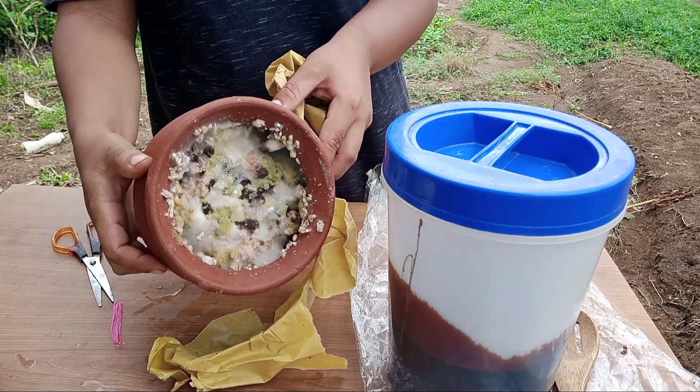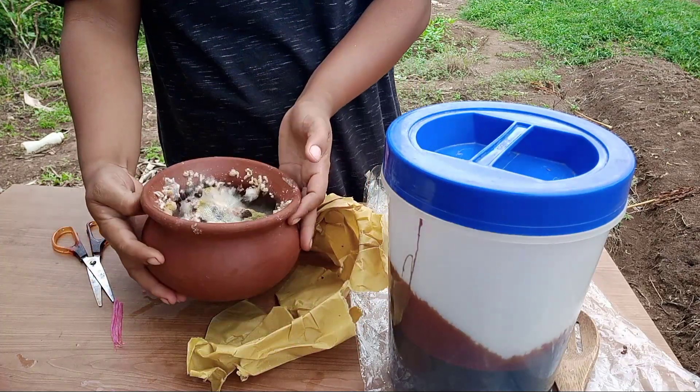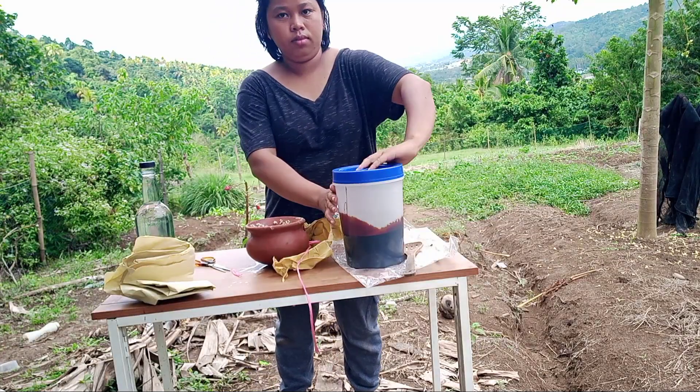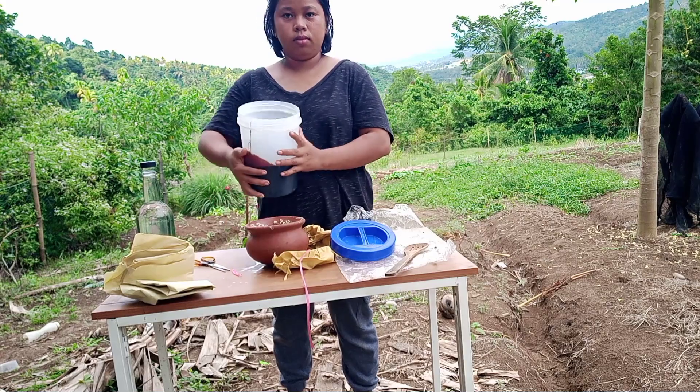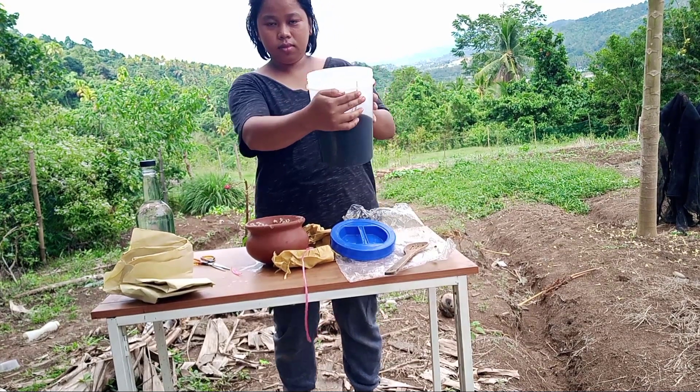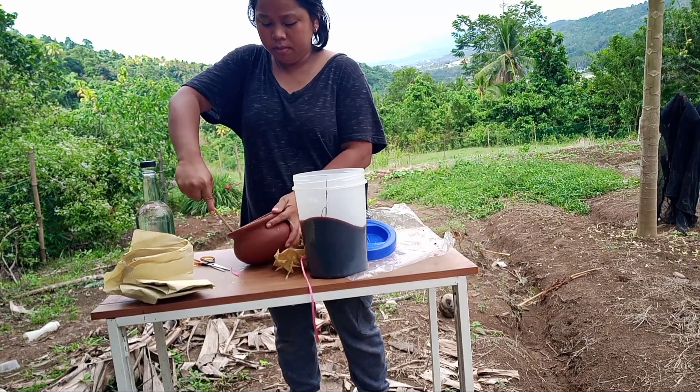These are the microbes that we collected from the molded rice. After that, we're going to add the molded rice into the molasses. This molasses is 1 kilo, equivalent to our 1 kilo of rice.